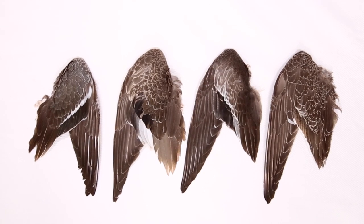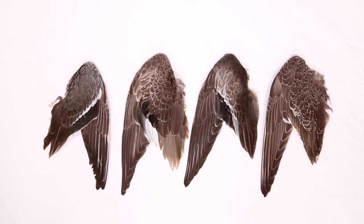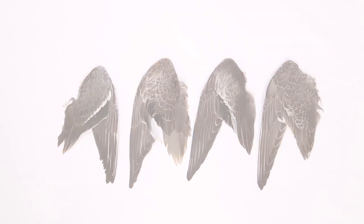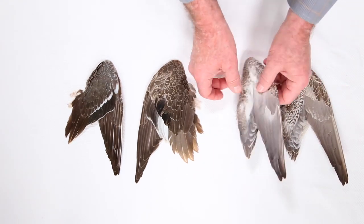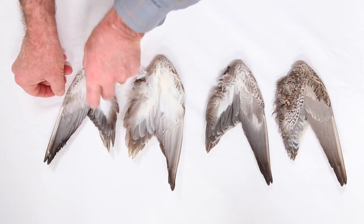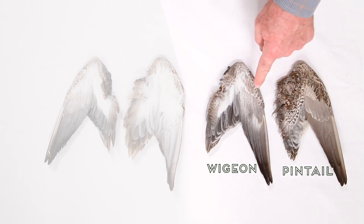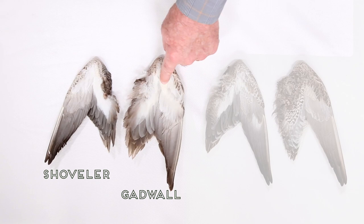Just like the rest of their plumage, the wings of the females are much less distinctive. These wings are all from females hatched in spring or summer, also known as young of the year birds. They're the most difficult ones to tell apart, but it's still not too hard if you know what to look for. First check the undersides. The Pintail and Wigeon wings both have lots of brown feathers there, whereas the undersides of the Gadwall and Shoveler wings are mostly white.